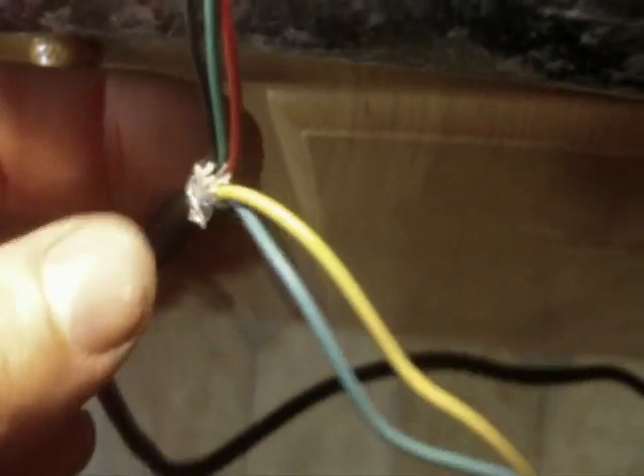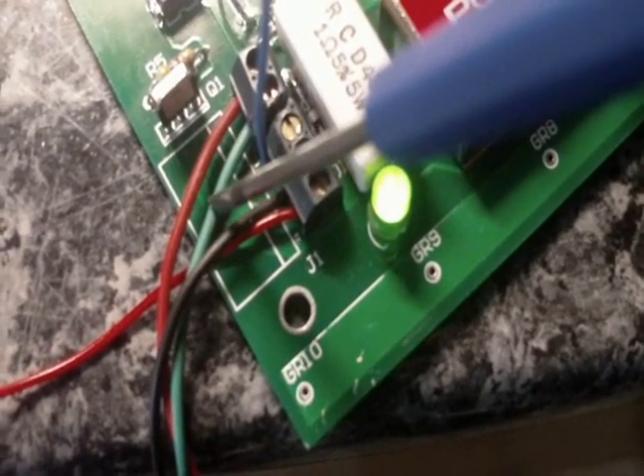You've got a 5-core cable here. I'll just go through the colour code. The red is plus 5 volts. The green is the actual signal output and black is ground.